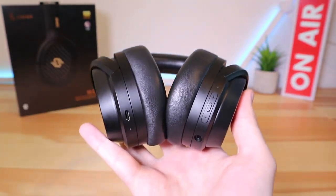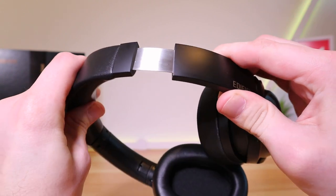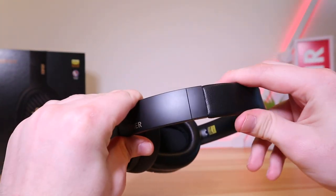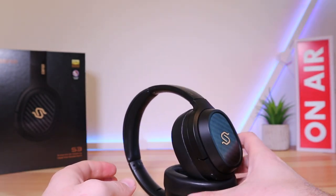The ear pads are memory foam covered in either lambskin leather, or you can switch to cloth if you prefer. The leather does tend to get a bit warm after a few hours of use. The headband is made of metal, and other than that the rest of the headphones are mainly plastic — although they still feel sturdy and could possibly survive the odd drop or two.